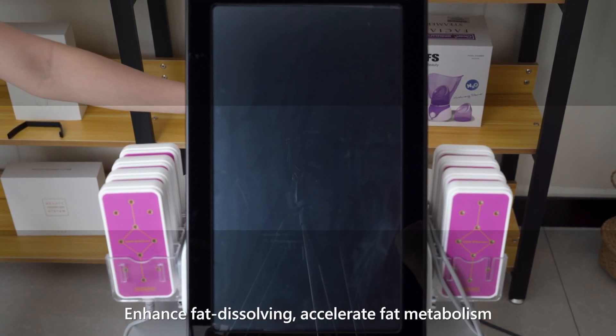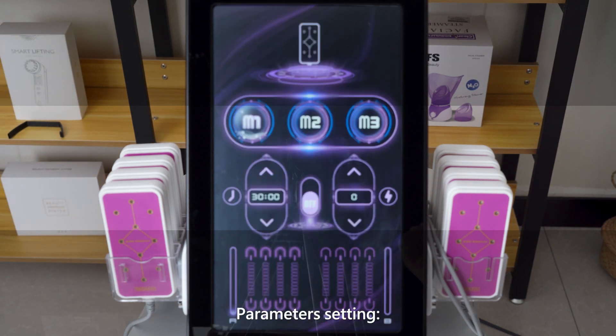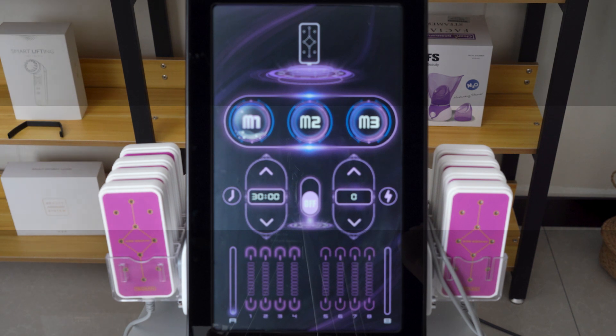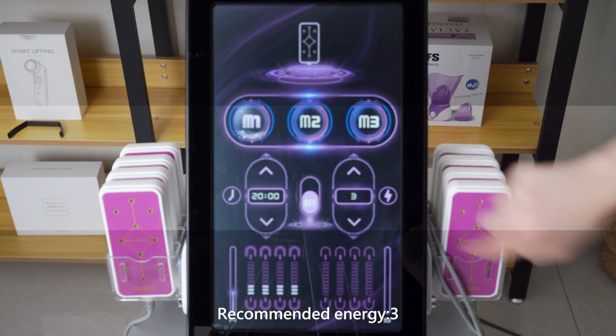Lead operation: enhance fat dissolving and accelerate fat metabolism. Parameter setting — recommended Mode: M1, recommended time: 2000 ints, recommended energy: 3.